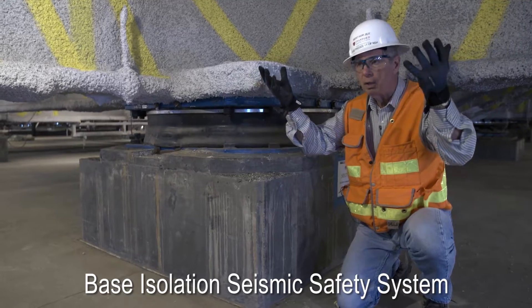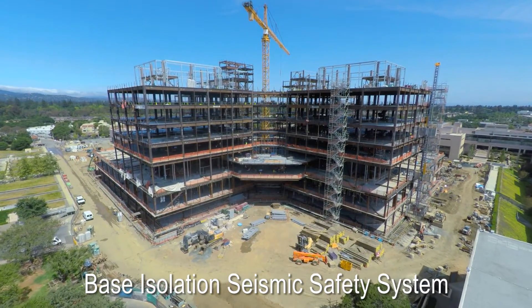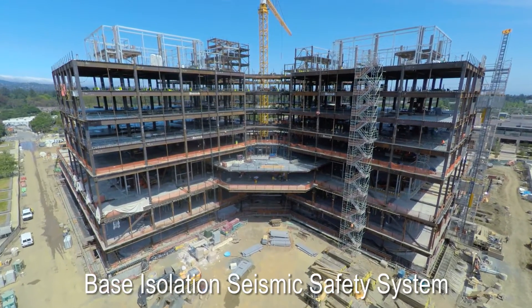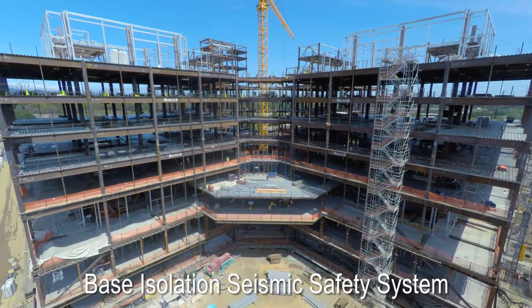So we started setting steel — 18,000 tons of steel — and we were just finishing that. Right now we've topped out, we've put all the steel in place, and our next activity is to get concrete in every one of those decks.